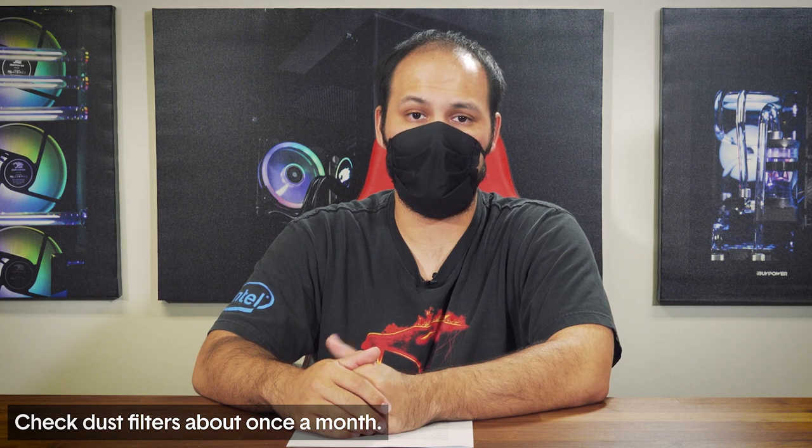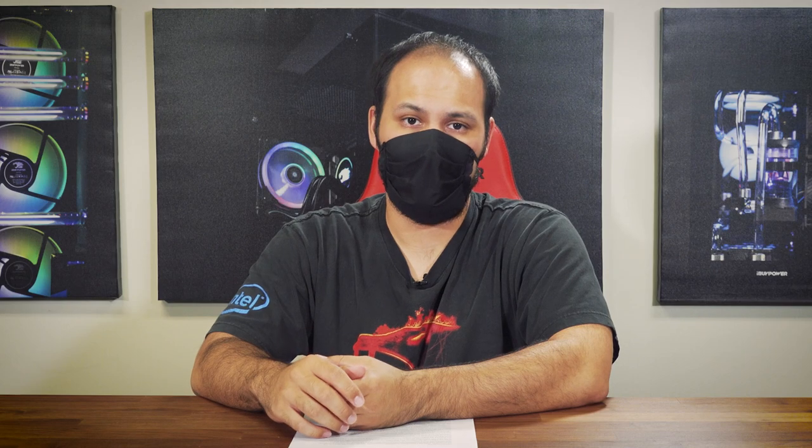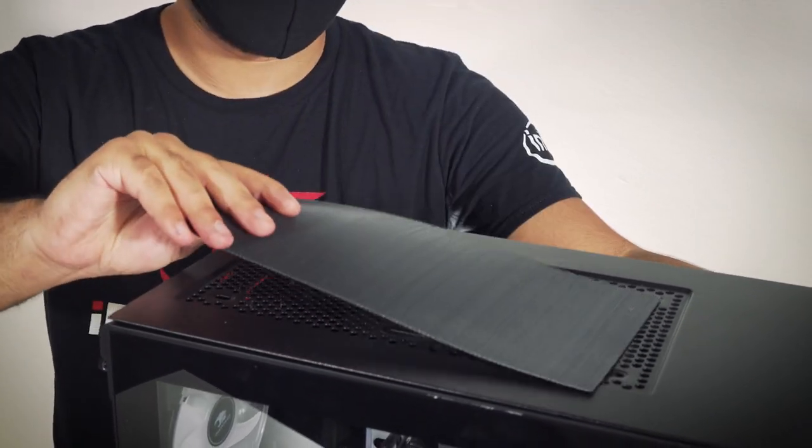For the Element CL there are a few major types of maintenance you should be aware of. The most regular required maintenance will be keeping the dust filters free of dust. How often you need to do this depends on your environment, but we recommend checking the filters about once every month. There are three important dust filters on the Element CL. The first is easy to find — it is magnetically attached to the top of the case. There shouldn't be a lot of dust collecting here as there isn't a lot of airflow into the case from this zone.